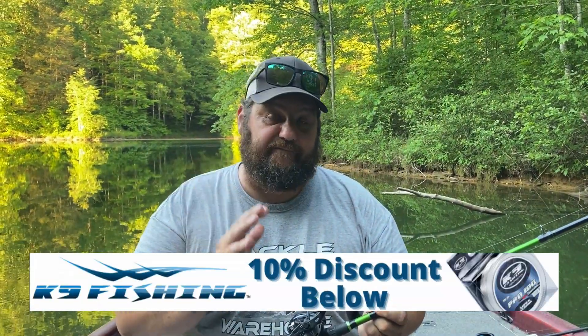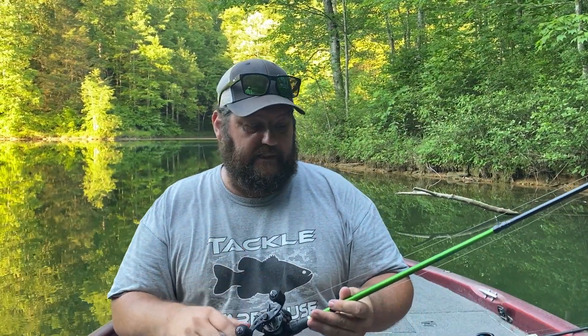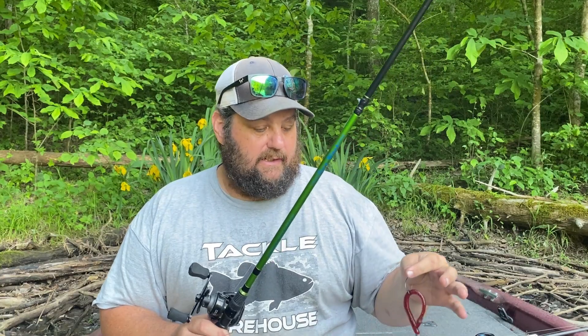Rod, reel, line: I'm going to use a fast reel, a 7 or an 8. I like an 8 for this technique. But if you finesse down, you can use a spinning rod on this with lighter line — it can be a very finesse technique.